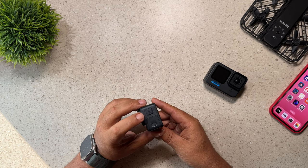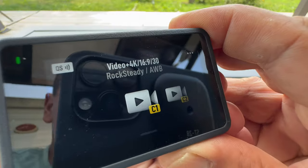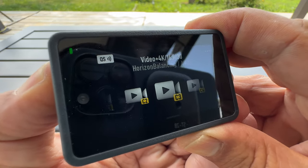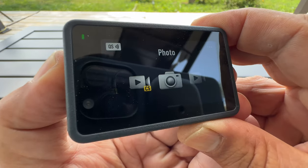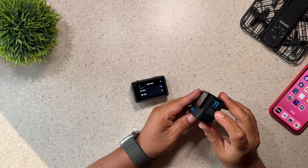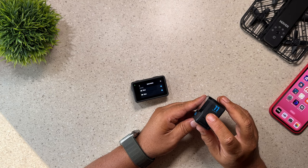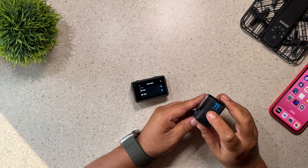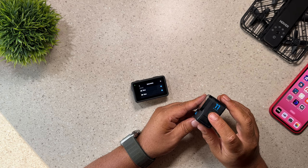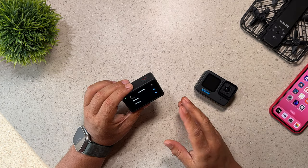Another great feature of the Osmo Action 4 is the Quick Switch feature, which allows you to cycle through all your modes very quickly. It's very customizable — you can include what you want in there, including custom modes that you make. That makes changing settings underwater or in water very easy. The GoPro has a similar mode button on the side, but it will only go through the three default shooting modes — photos, videos, and time lapse. You can't add any custom modes to it, so the Osmo Action 4 definitely has the advantage when it comes to that Quick Switch button.